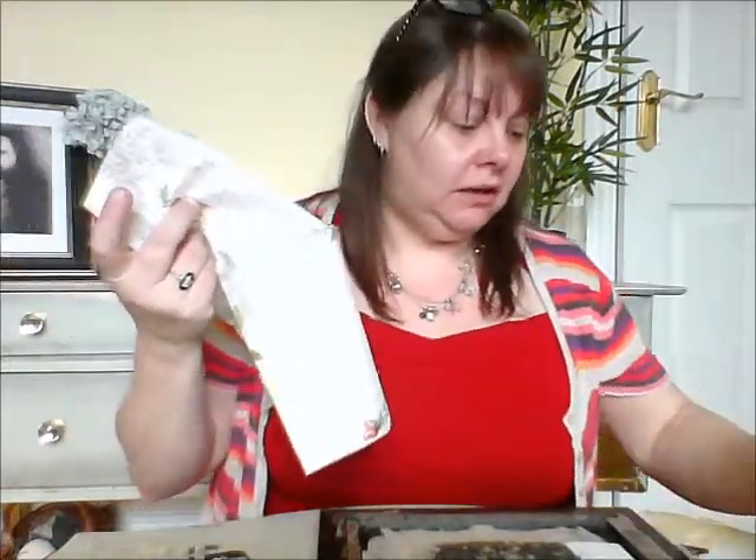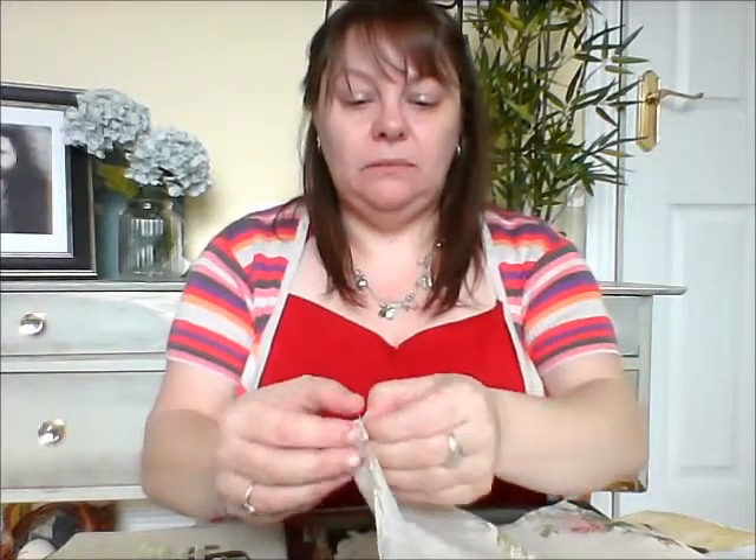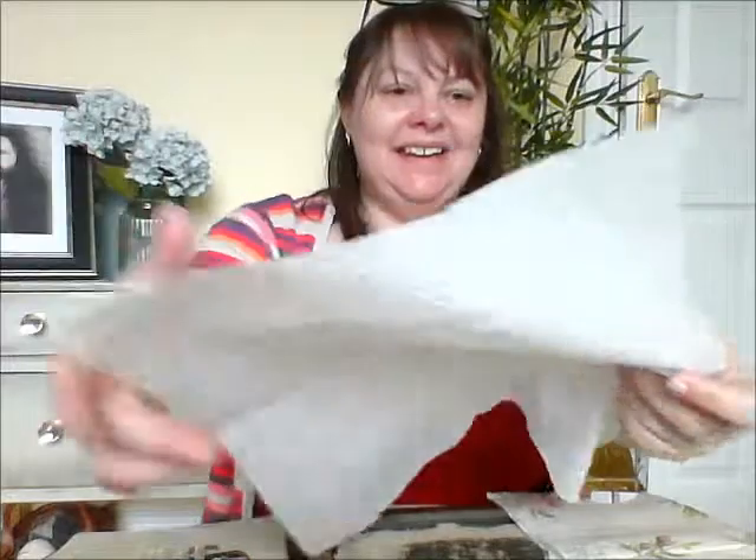Now, you don't need napkin tissues — you can use any tissues. The thicker they are, you may not get the look that you want, but toilet paper, kitchen roll, anything like that will do. But if you've got napkins, napkins come two ply or three ply — just take the backing off nice and gently. We're going to use the backing, not the pretty side. We can save the pretty side for decoupage later.